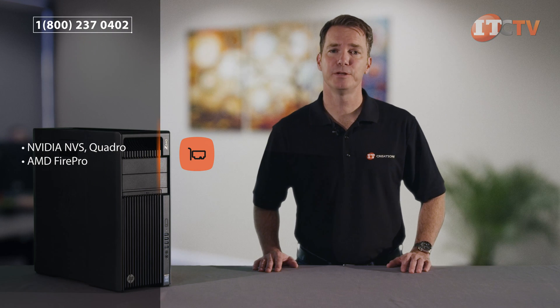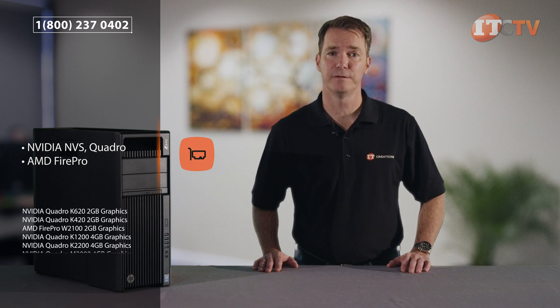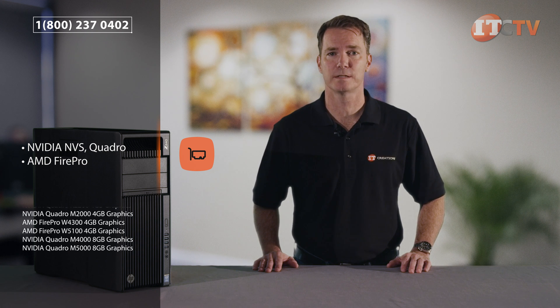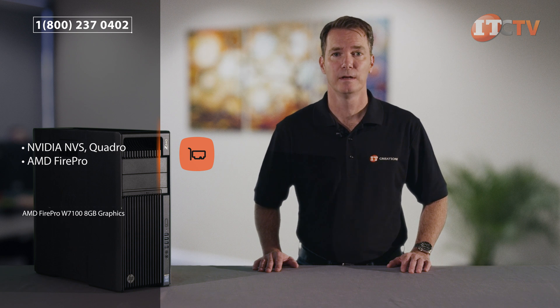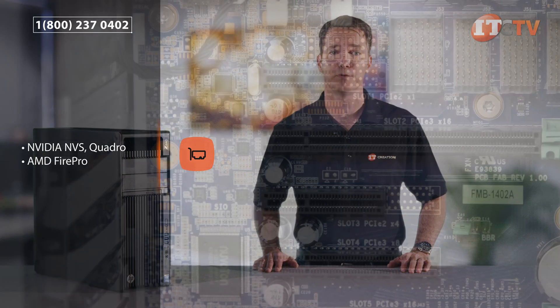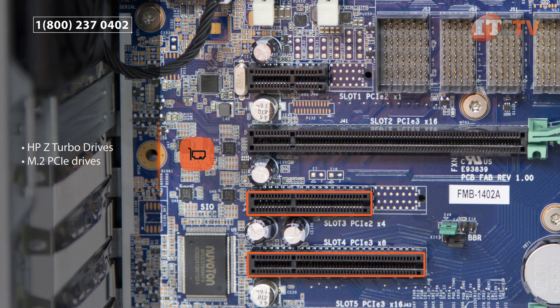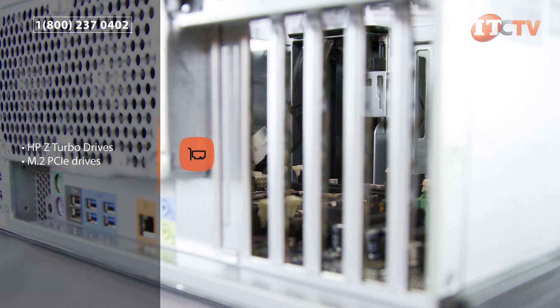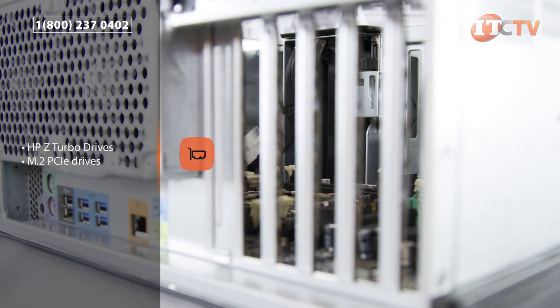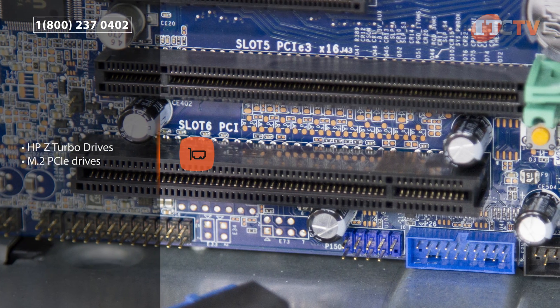Depending on your choice of GPUs, up to eight monitors can be attached. For high performance computing, optional NVIDIA K20 and K40 coprocessors can be used in conjunction with a single graphics card. Two optional PCIe HPZ Turbo drives can also be installed and offer up to one terabyte of storage for fast boot up. M.2 PCIe drives will take up one or two of your PCIe 3.0 x4 slots, but will more than make up for that PCIe deficit with read-write speeds, both sequential and random, that are significantly faster than a standard SATA SSD.